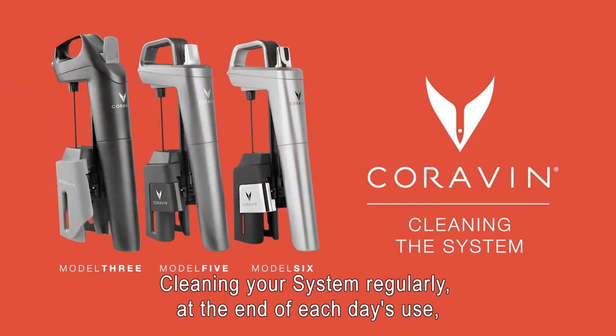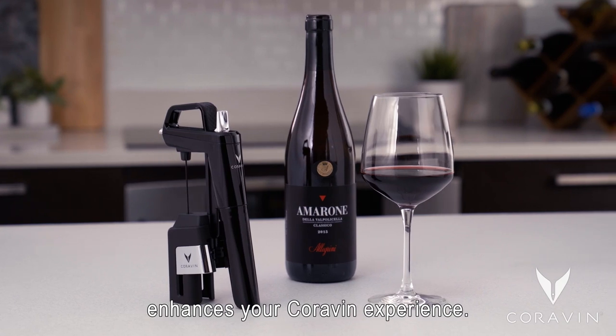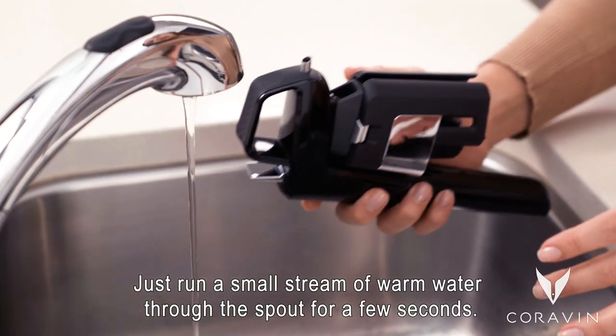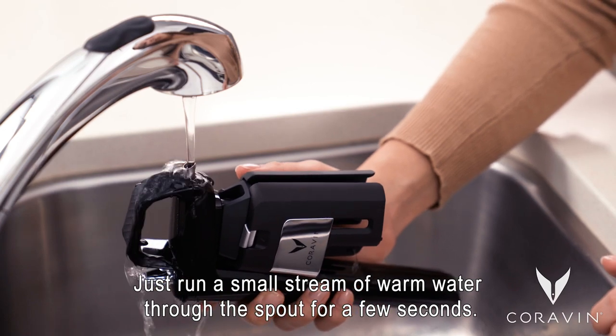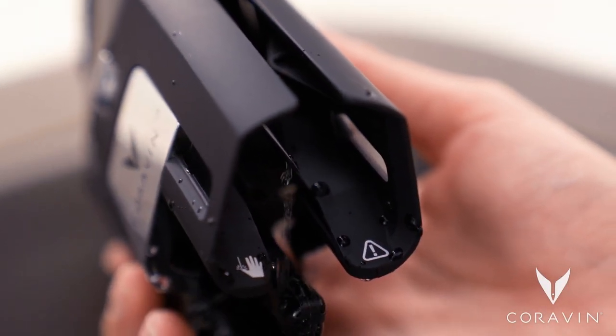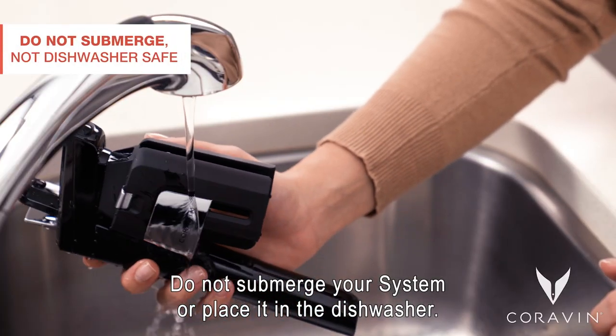Cleaning your system regularly at the end of each day's use enhances your Coravin experience. It's quick and easy. Just run a small stream of water through the spout for a few seconds. Let the water flow out of the needle. Do not submerge your system or place it in the dishwasher.